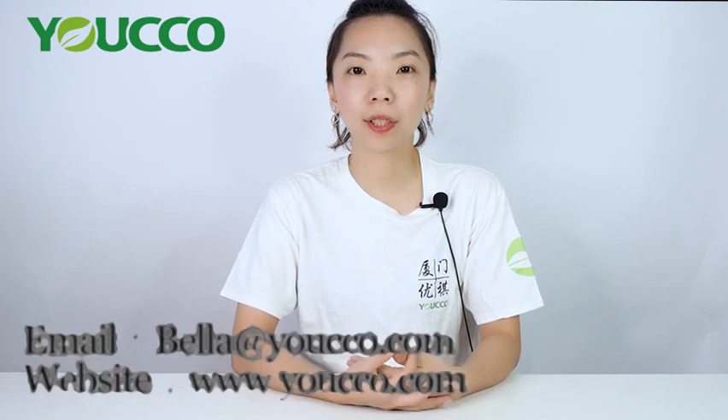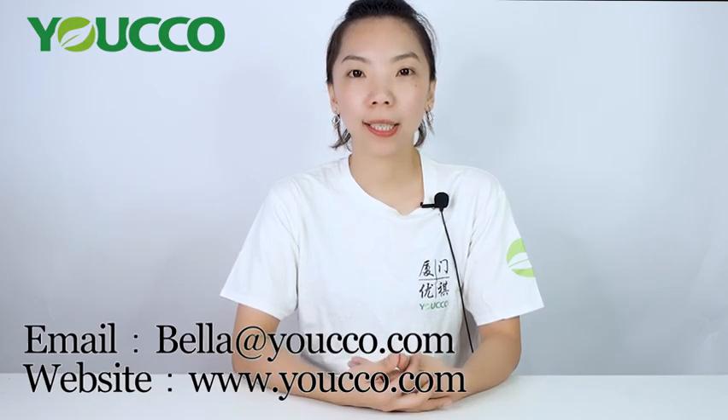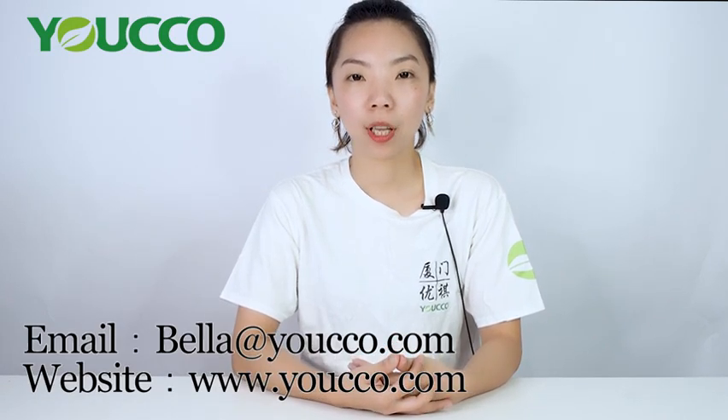So if you like our products, please contact us via bella@yucco.com. For more products, you can visit our website at www.yucco.com. Thank you for watching. See you next time.